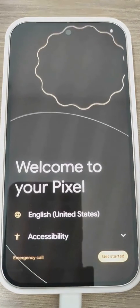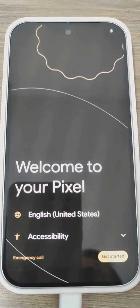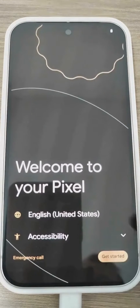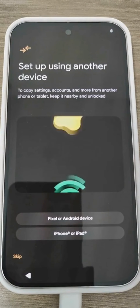Hello, guys. Today I'm going to show you the initial setup process of the Google Pixel 9 Pro smartphone by adding a Google account and restoring the backup from another smartphone — in my specific case, the Google Pixel 8. I'm setting it up in English so that the video works well for both my Italian and English audience. Let's get started.